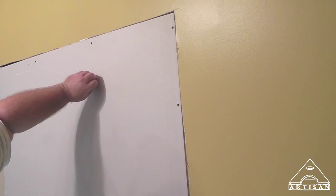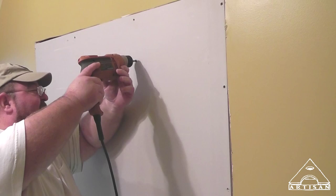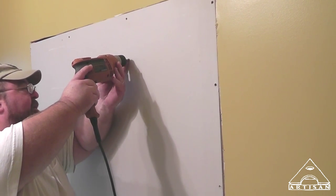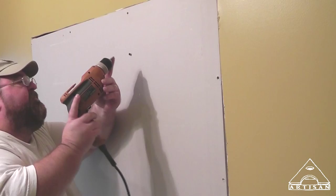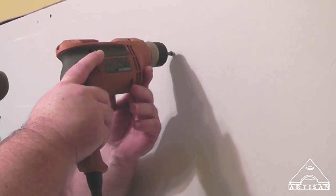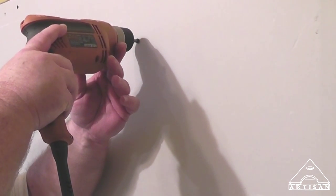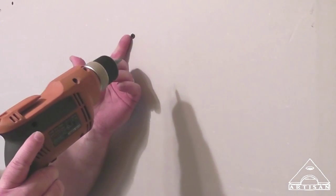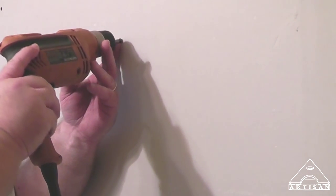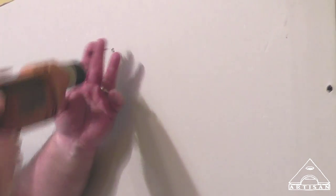I missed — boy, did you mark those studs? Here's a little trick: when you put a screw in through drywall and you miss, put it in reverse — see, it's not coming out. Take your finger, put it behind the screw, put a little pressure on it, and pull it out nice.